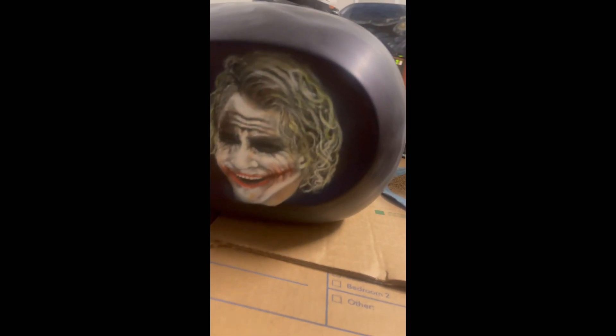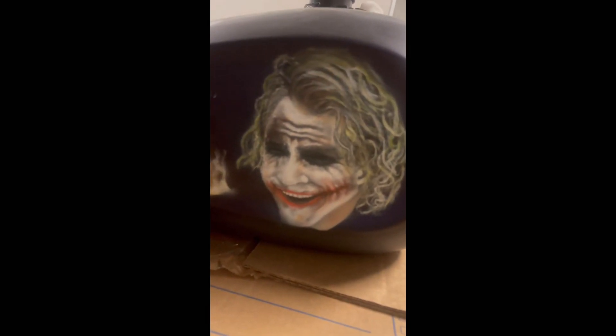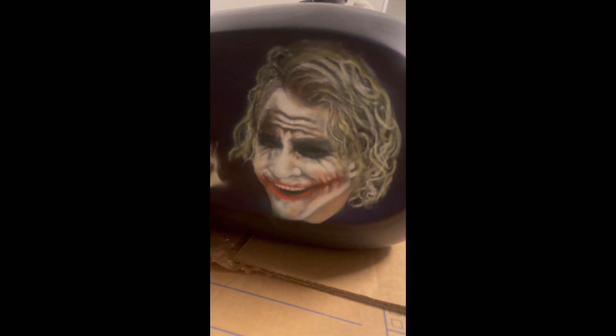Here's Heath Ledger's Joker coming up, and that's supposed to be a stack of money next to him on fire. If you remember in the movie, when he had the mob's money, he set that on fire. I think that's kind of an iconic scene in the movie.